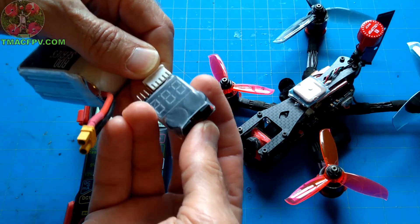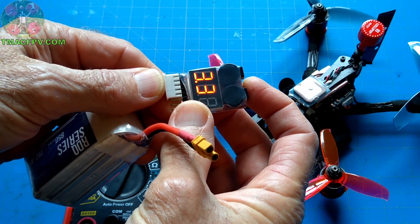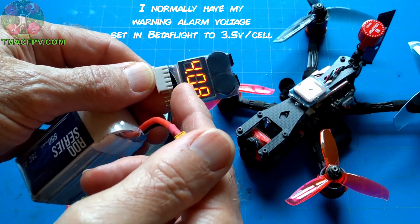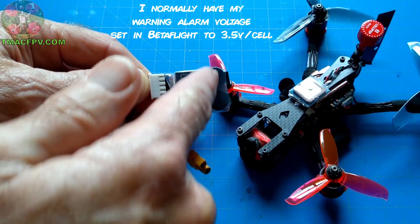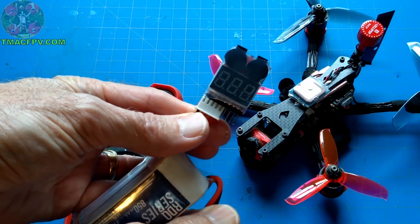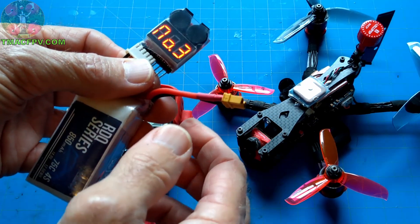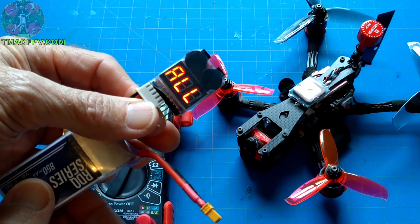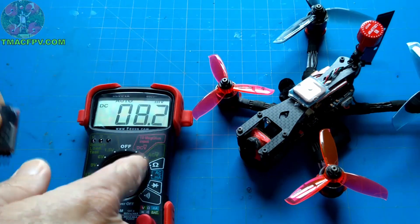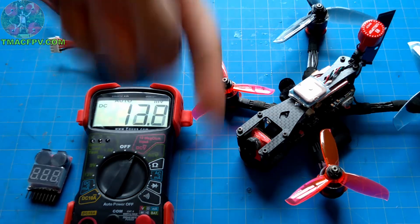On the voltage checker alarm, you can push the button to set what voltage per cell you want it to trigger. I've set it to 3.3 volts, so when the cell voltage drops to or below 3.3 volts the beepers go off. You can mount this on your mini-quad connected to the balance lead while the XT30 or XT60 connector powers your quad — it'll beep and give you a heads up when to land. Links for the voltage checker alarm, multimeter, and my recommended LiPos for microquads are in the video description below.